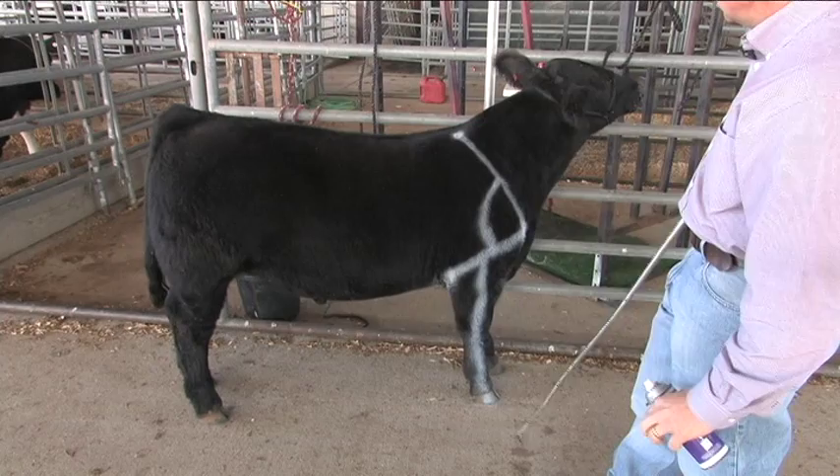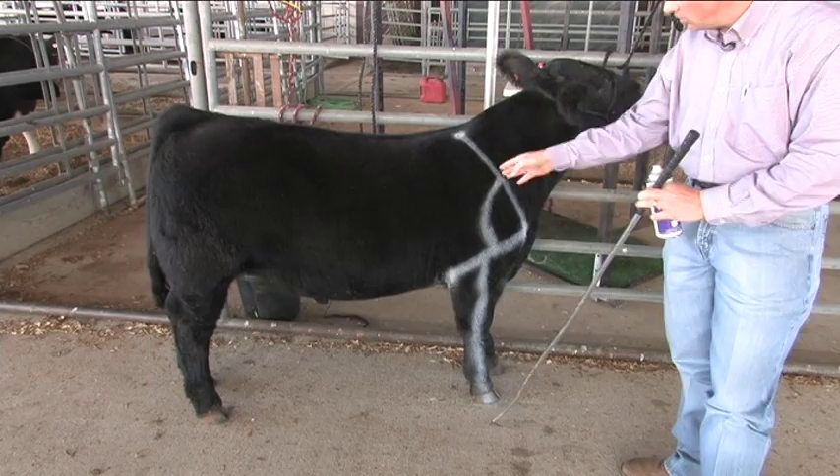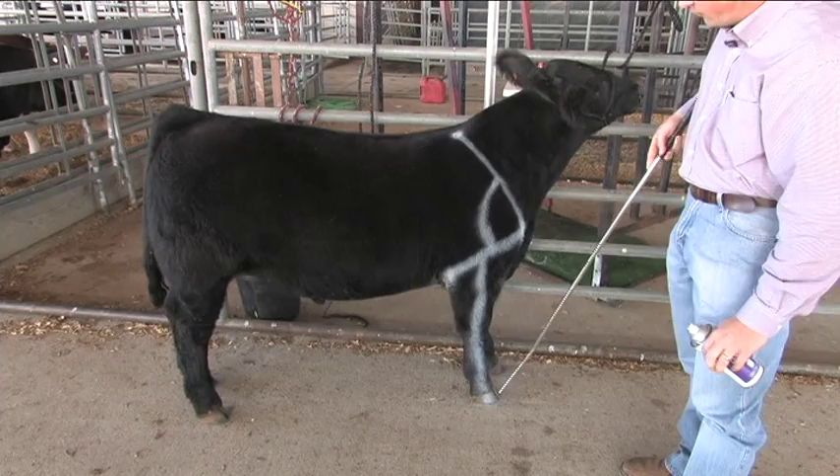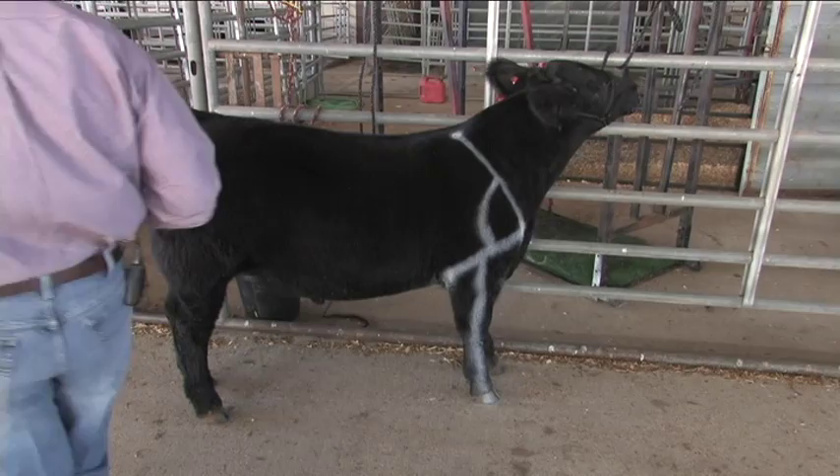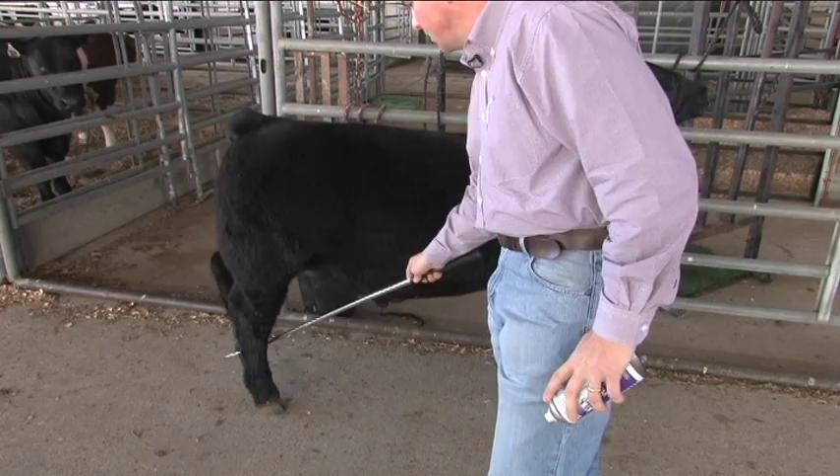Oftentimes on cattle that are too straight up front, they'll also be unsound when viewed from behind — the front feet will actually toe out extremely bad as well. That's the first part of looking at the skeleton of the animal. Then as we come around behind, we study the hind leg in the same fashion.